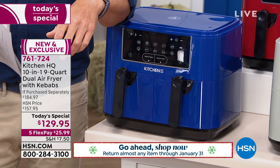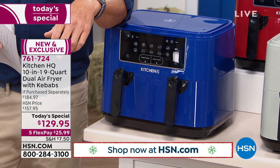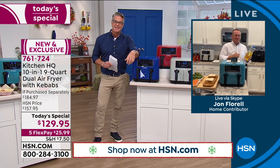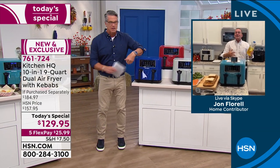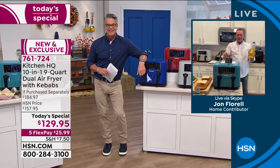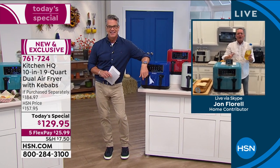Let me introduce you to the ambassador of food today, Mr. John Florell. Hey John, how are you buddy? Hey Guy, I'm doing well. I love this machine. I've had air fryers in the past — the dual air fryer is the key.